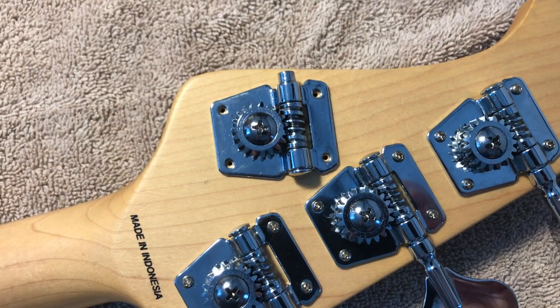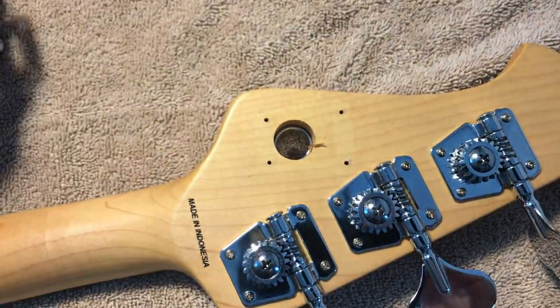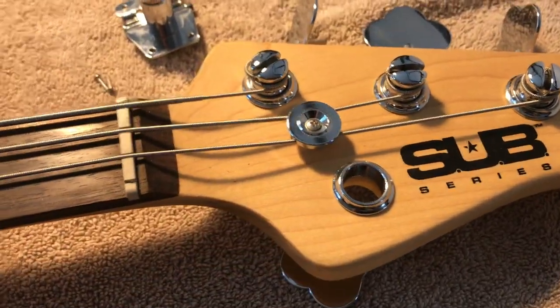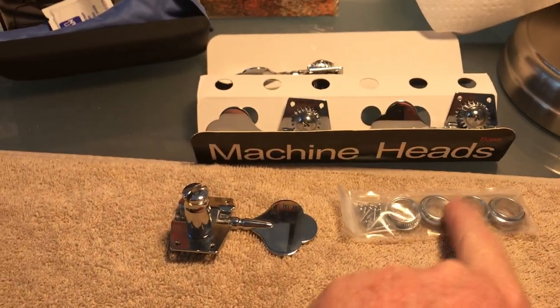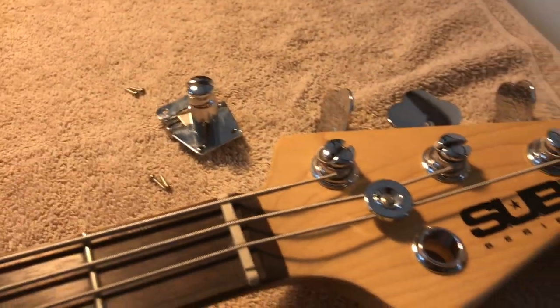Screws removed — lefty loosey — and we just pull it out. You can see there's a bushing on the inside, and fortunately the bushing and cover are the same size for the new one. The set came with all the hardware for installation, including the screws.